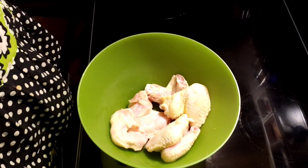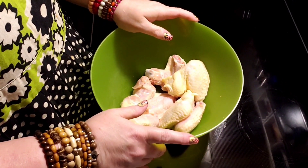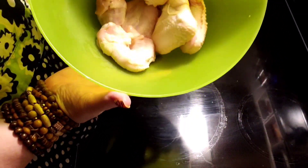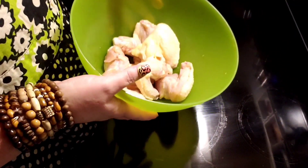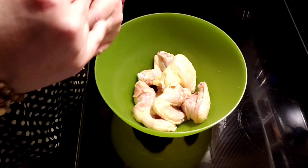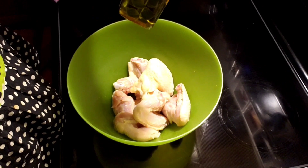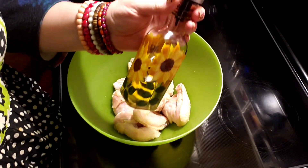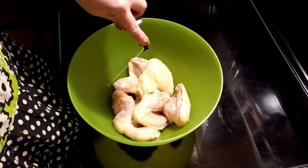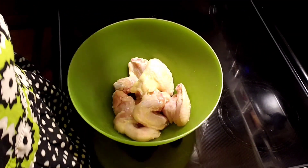Hey guys, welcome back to my channel! I'm going to show you how I make wings in the air fryer. I've never gotten fresh wings before that were still together — I did cut off the end piece but left them together. I'm going to coat these wings with avocado oil, and I've already washed and dried them off, so I'm going to put the avocado oil in here along with some salt and pepper.